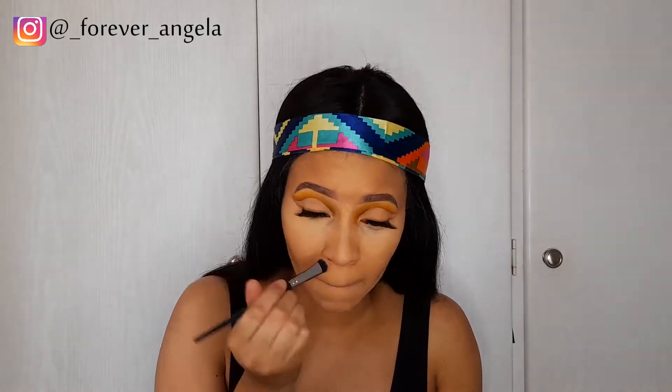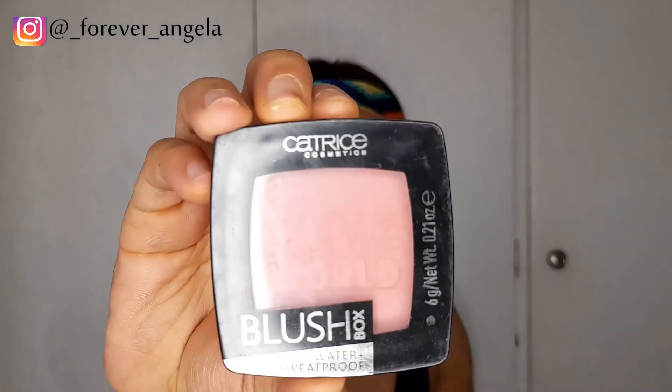Next I'm contouring my nose using the very same Contouring and Glow palette I got from Mr. Price. Then I'm going to use this Catrice blush to put some blush on my cheeks. I use very minimal blush because it can quickly turn into a mess, so use it sparingly.